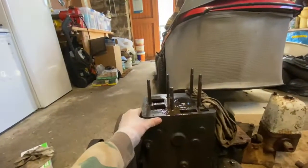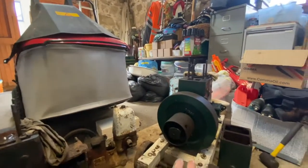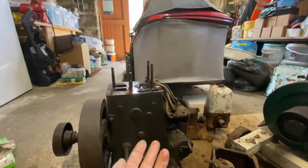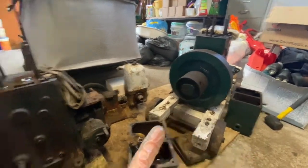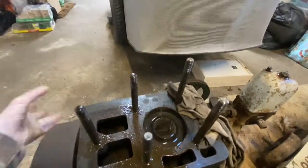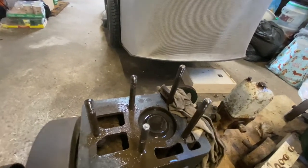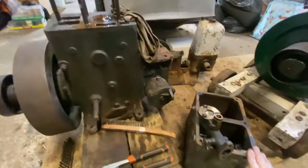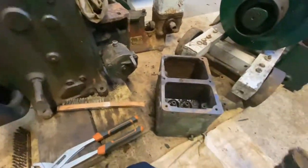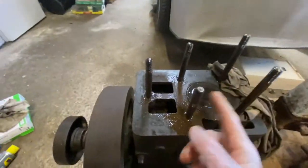I got this second engine about a month ago. It's been much easier to take apart — mainly because I knew what I was doing from the first one, and the bolts came off a lot more easily. This one isn't seized; it moves really smoothly, which makes me hope there are no broken bearings. The top was quite difficult to get off though.